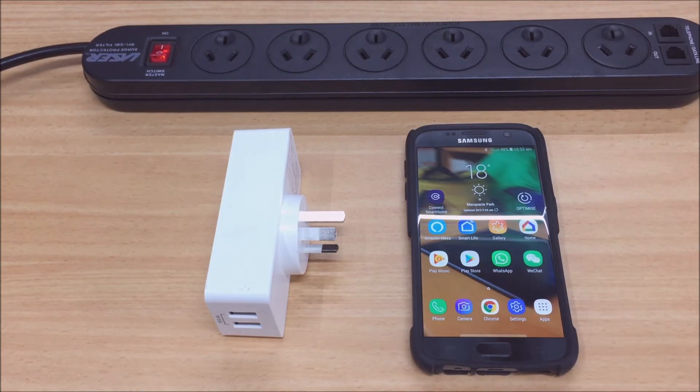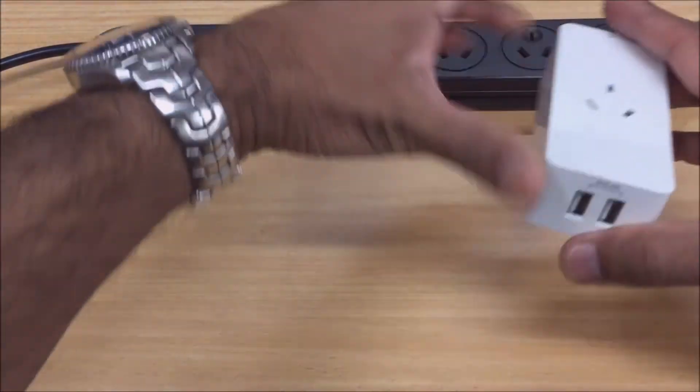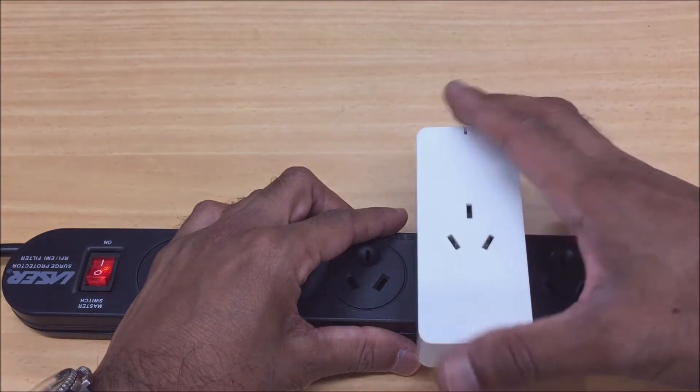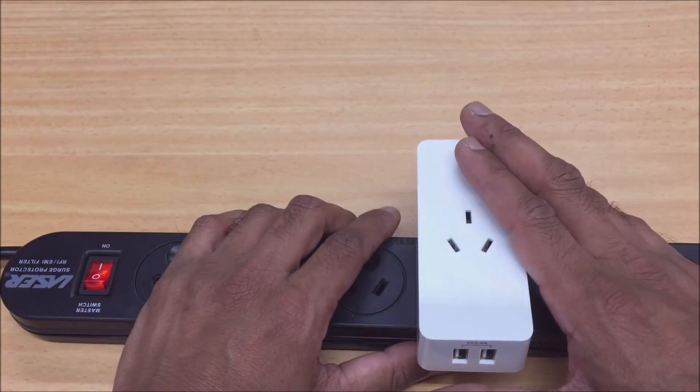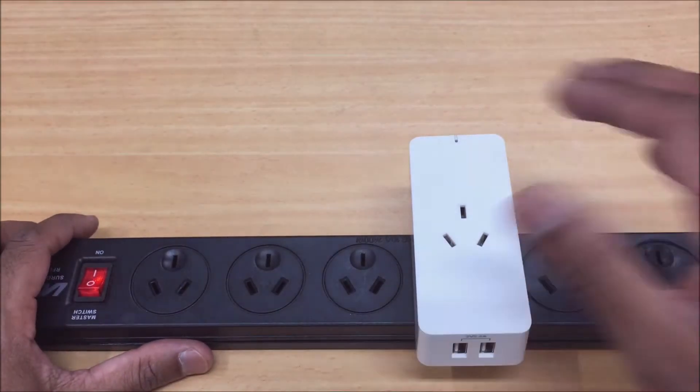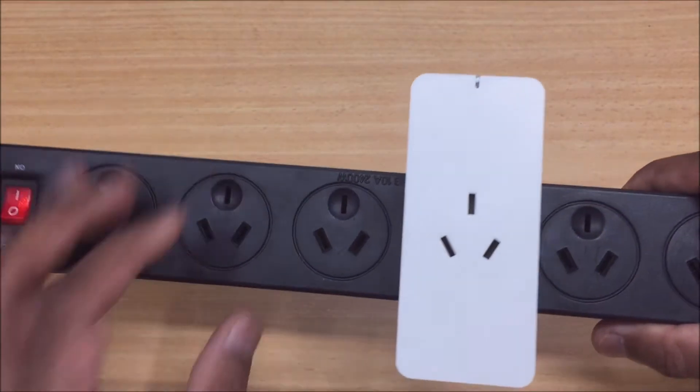Your regular connection method would use a fast blinking light on your smart device. You normally achieve that by pressing and holding the button for about five seconds, or if it's the first time you're pairing your device, that light will start by default the first time you plug it in.